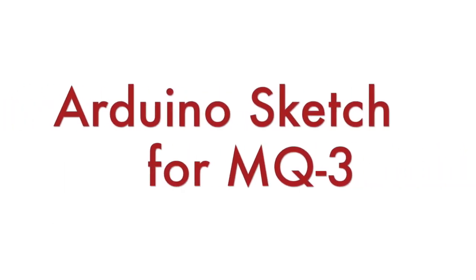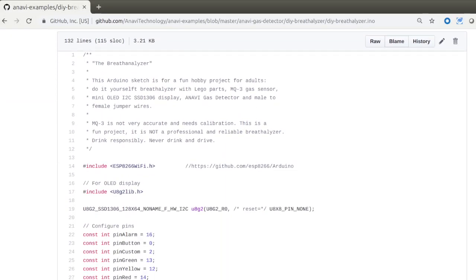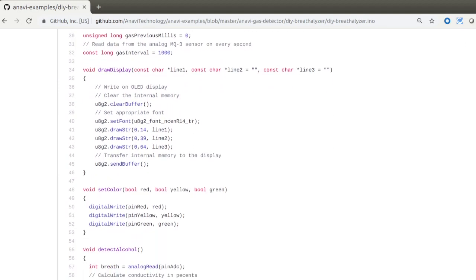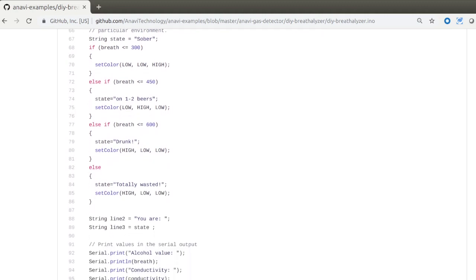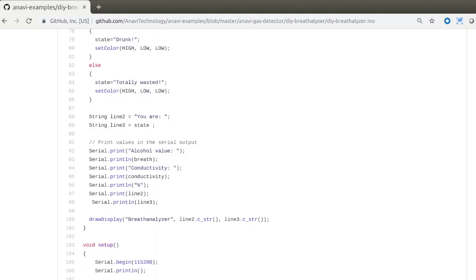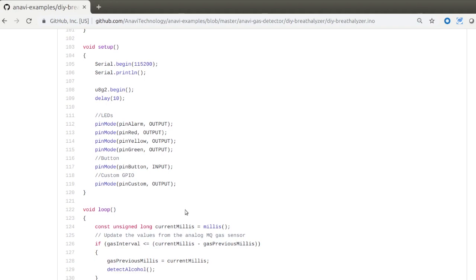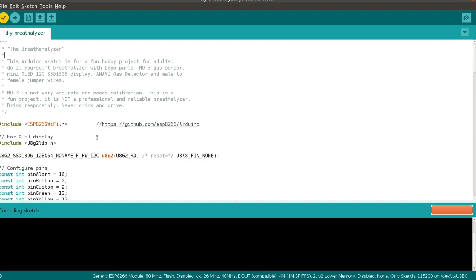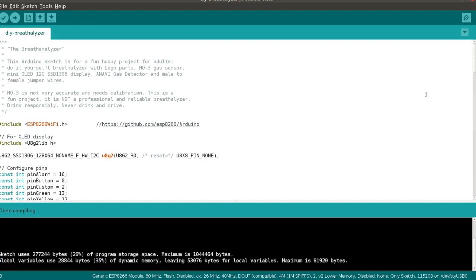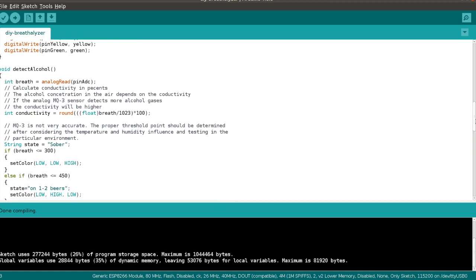I have already created a simple Arduino sketch for reading data from the MQ3 attached to the Anavi gas detector and shared it on GitHub so you can download it. I'm not going to do a deep technical dive into the source code, but there are a few details to highlight. The Anavi gas detector is powered by an ESP8266, so at the beginning of the sketch we include the appropriate header. The sketch also uses an appropriate library for controlling the mini I2C OLED display. The function detect_alcohol reads analog data from the pin to which the MQ3 is attached and displays information on the mini OLED display.